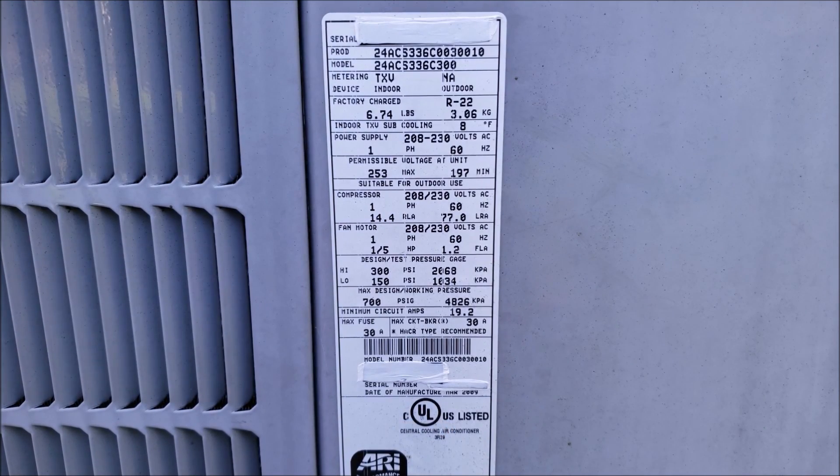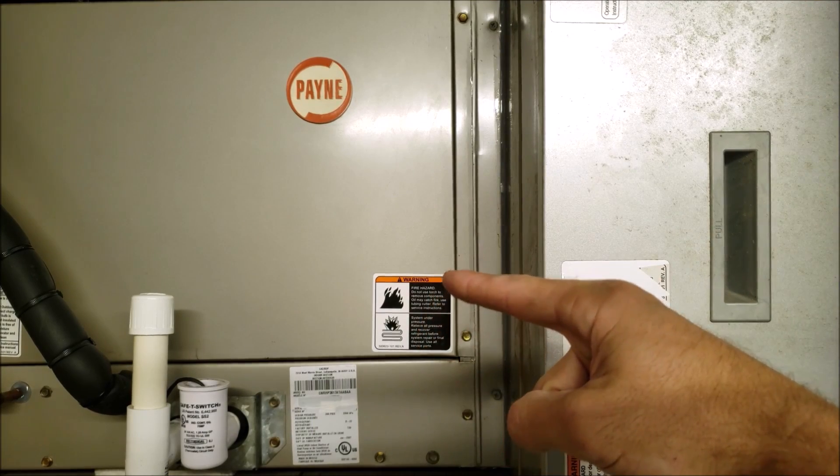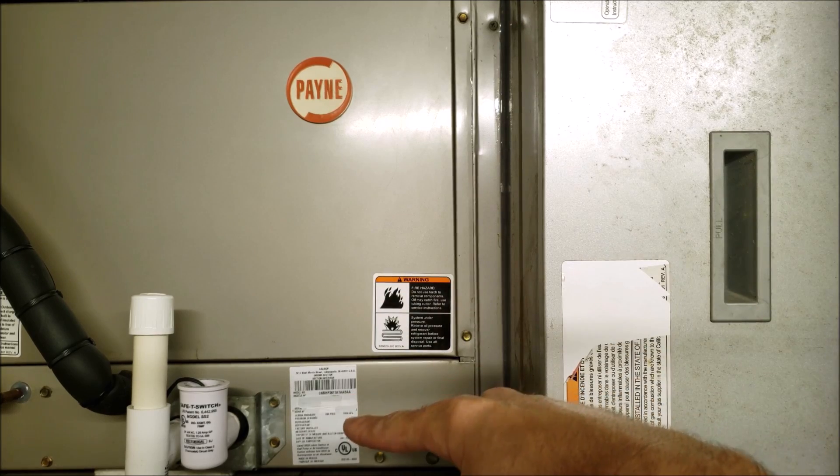Now we're going to take you into the indoor evaporator coil and take a look at that rating plate. Here we have a horizontal furnace and a horizontal evaporator coil, and I'm going to take you up for a close-up image of this rating plate.